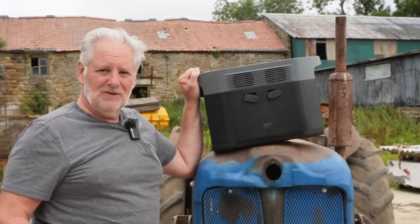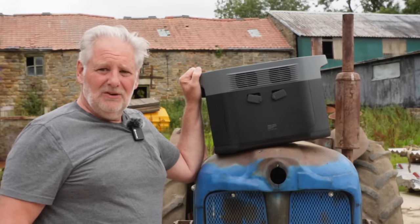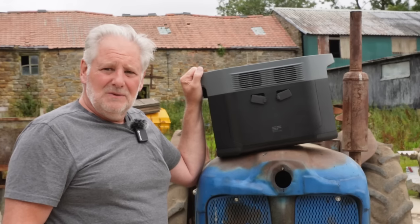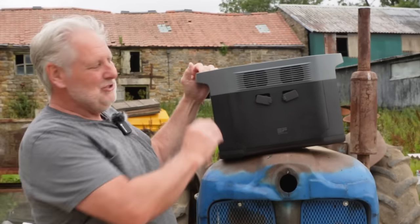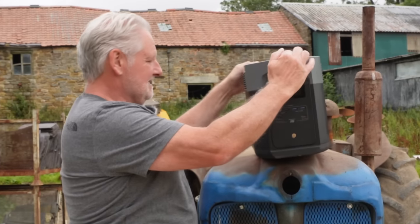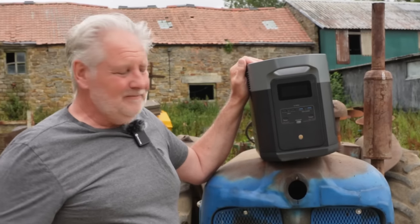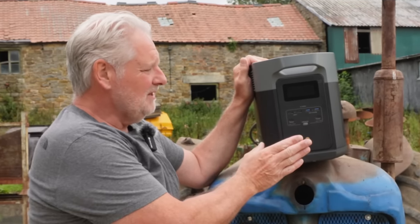If you have something like a shepherd's hut or an off-grid camping site, you could power it completely off this with a solar panel — as long as you get the weather, which we haven't had much of this year. EcoFlow do a range of power packs that are really reliable with long guarantees, and they're one of the top brands.